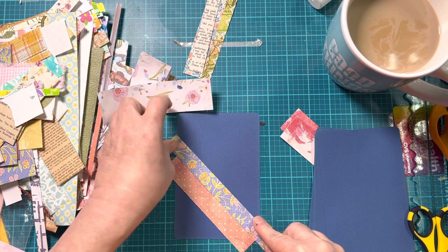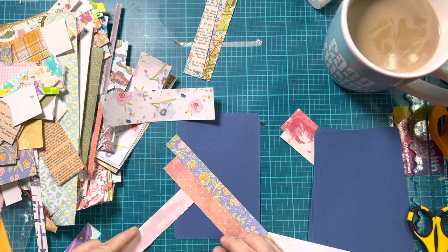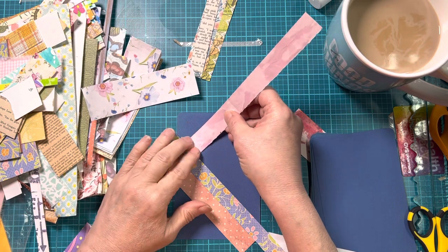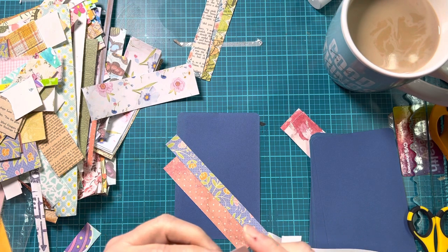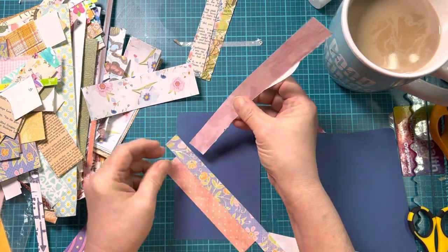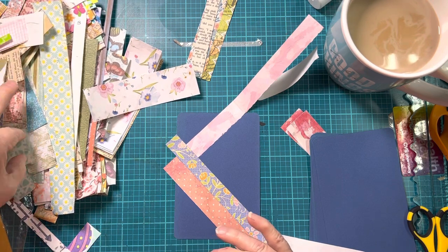This doesn't really work with torn paper because it just wouldn't work. At some point you can turn and start going the other way, so you can have multiple directions - these are so much fun when they're done. The last time I did this, I did it without the sticker paper so I had to glue everything down. That gets a little messier - it can be done, but it does get a little bit messier.